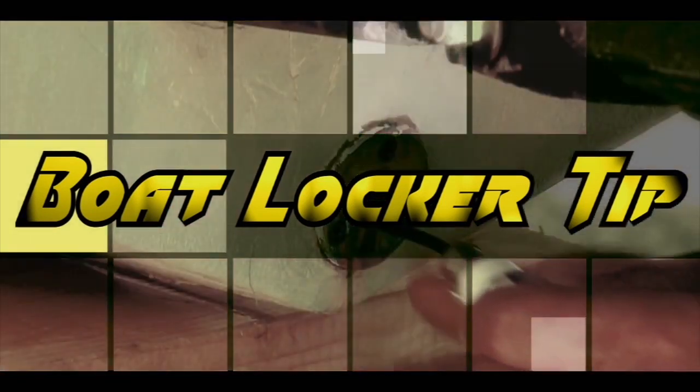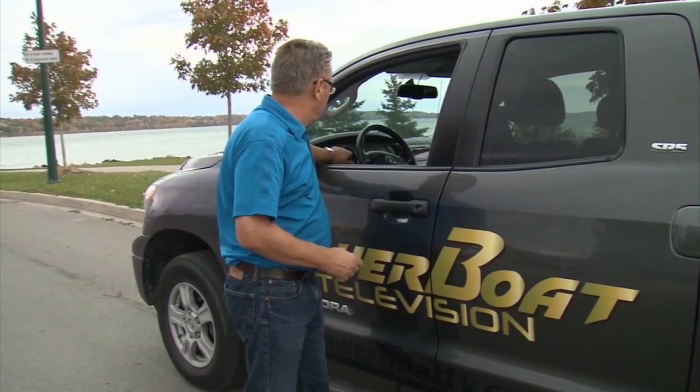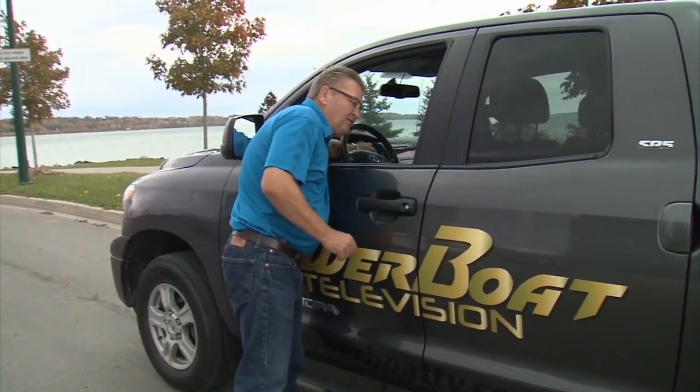Here's another Boat Locker tip: before you head out with your boat and trailer in tow, you should do a detailed safety walk-around each and every time. Start by turning on your headlights and the four-way flashers, and do your walk-around.